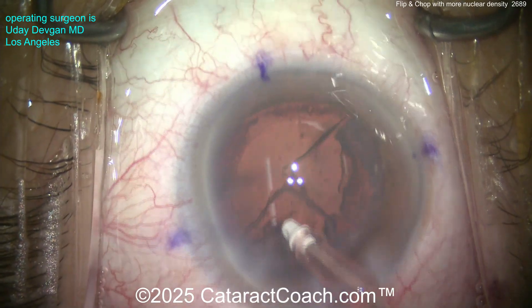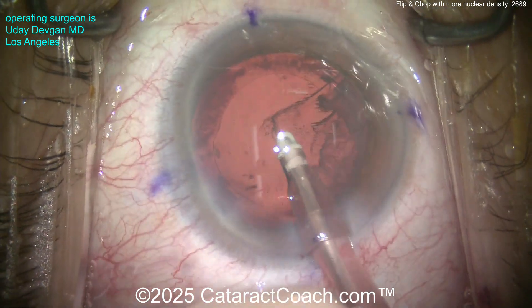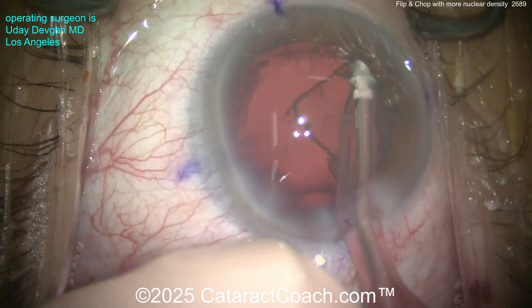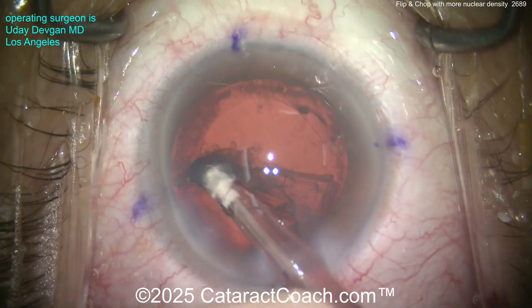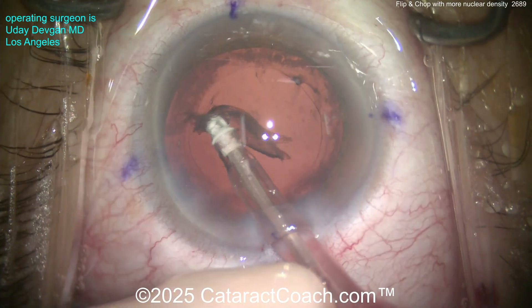As we remove this hazy cortex we get a bit better of a red reflex. Nicely done — getting all that cleaned up. We'll polish the undersurface of that anterior capsular rim as well. I'm encouraging you to try the flip and chop technique — it's very efficient.